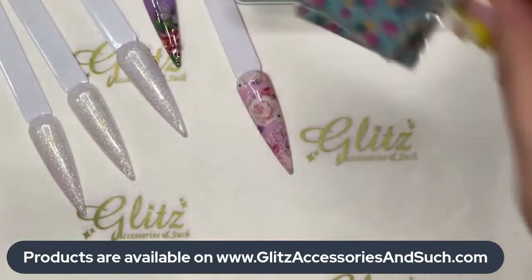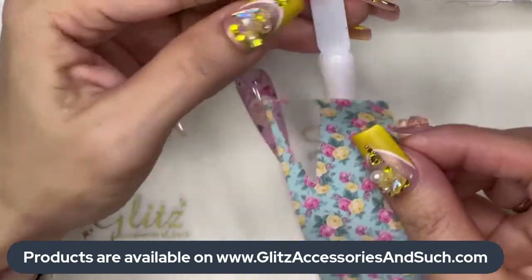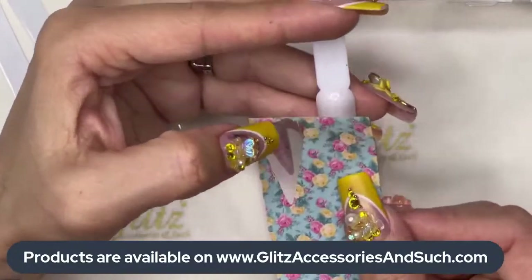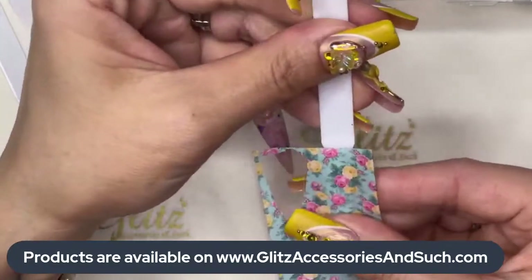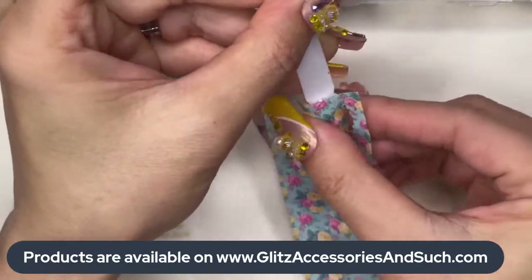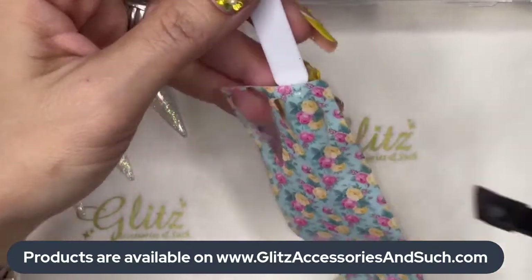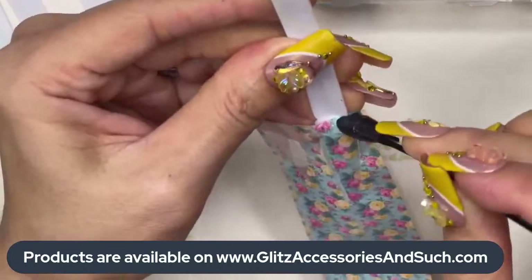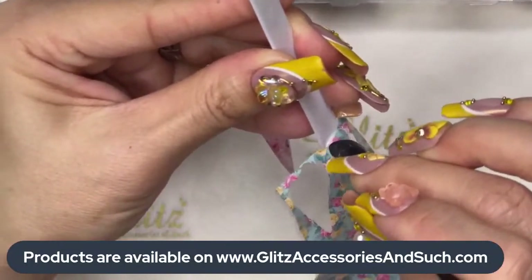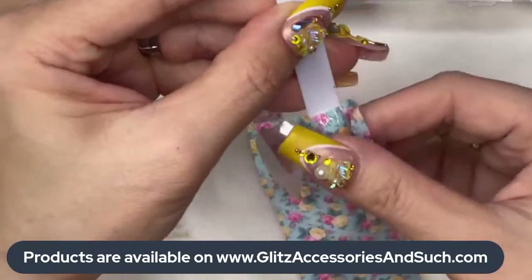Moving on to the next one — this one is so cute. You can do it at an angle, diagonal, horizontal, or vertical. I'll put it right here. I love it — it's just a solid color. Give it a good rub right on the spine first and wrap it to the right and to the left.